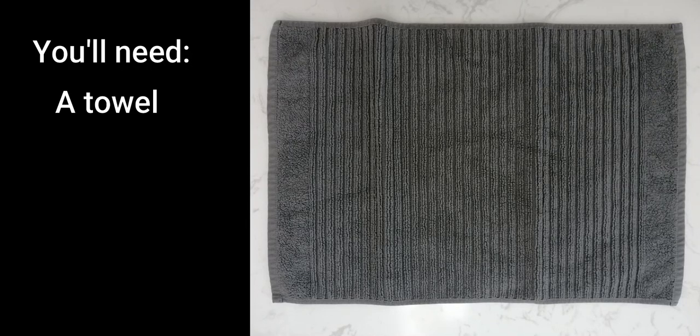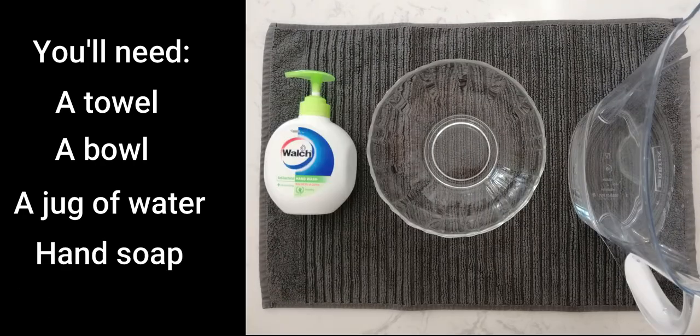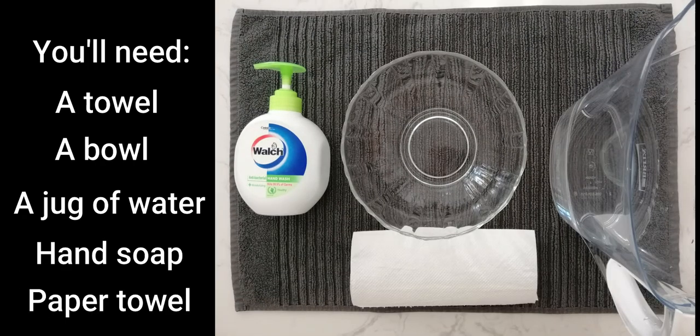You'll need a towel, a bowl, a jug of water, some hand soap and a paper towel.